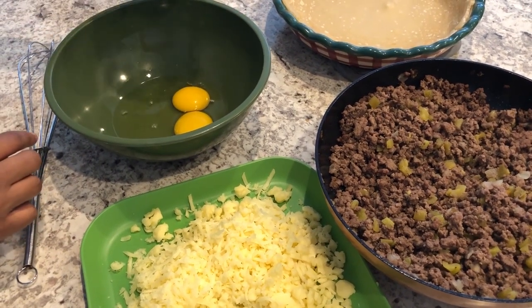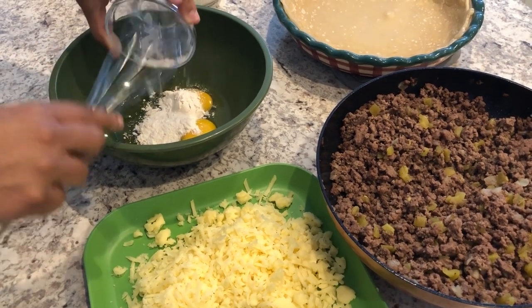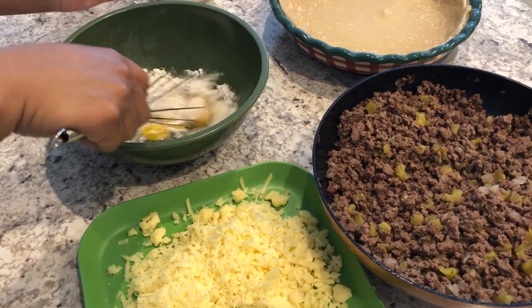In my bowl I have two eggs, and I'm going to add some flour and then add my half and half.